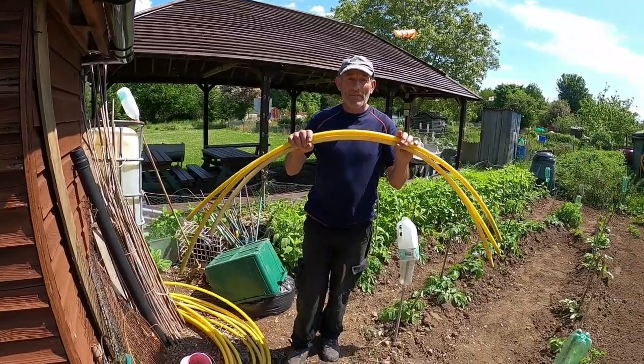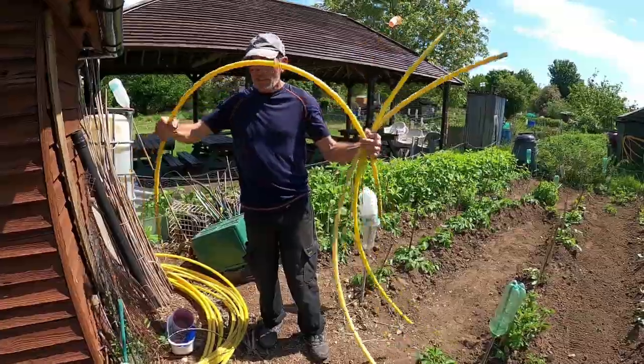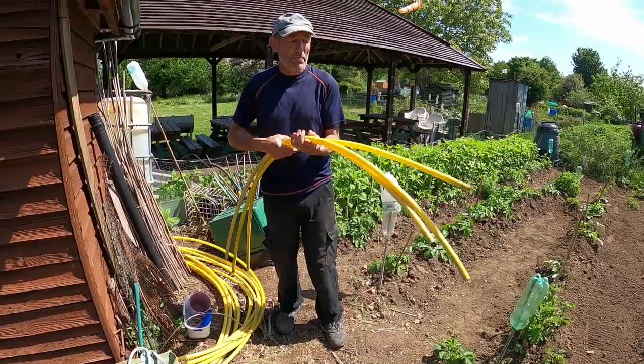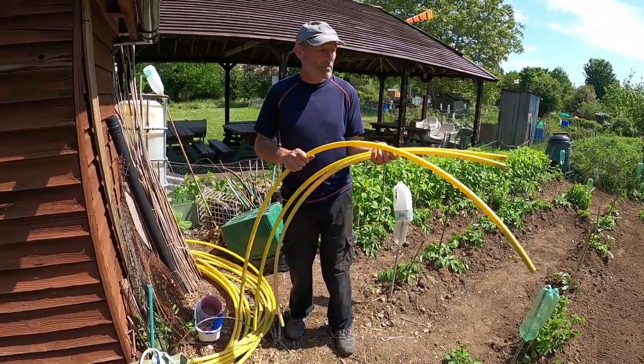We bought a whole roll of wire on eBay for about £10, cut it up and make it into hoops so you can cover things that are vulnerable to pests like pigeons. When I plant my brassicas out later in the year, I always put these hoops over the row, cover it over and protect from birds.